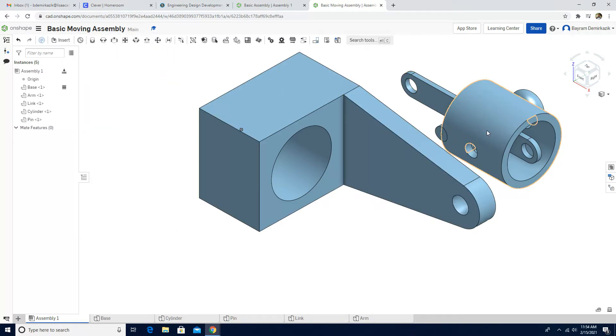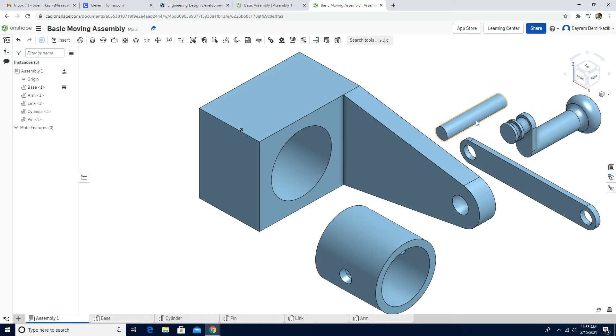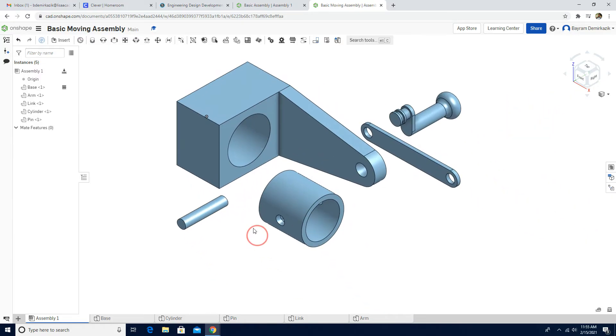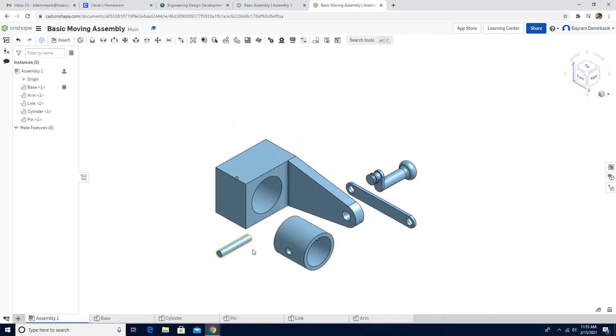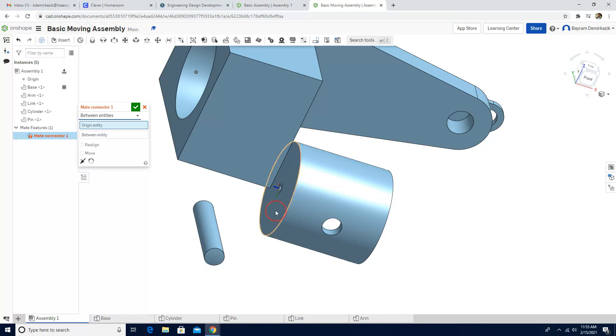Green check mark. Now we can move each part. I'm going to work first on the pin — I want it to move inside the cylinder. To do that, I'll use the Mate Connector tool. If you don't see it, just type 'mate connector' in the search tools to activate it. Left click Mate Connector, and change it from 'on entity' to 'between entities'. I'll choose the bottom part of the cylinder first.